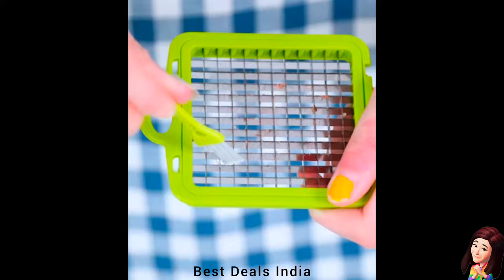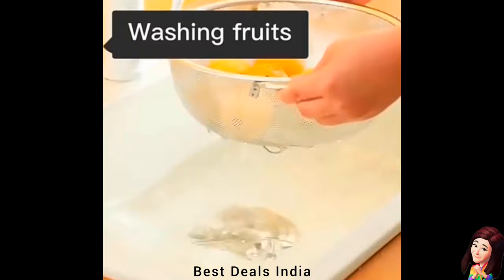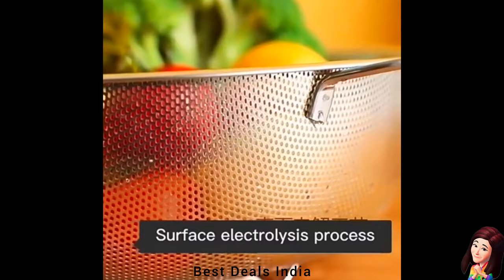22. Colander: The colander has a footed base to facilitate fast drainage. A footed base is especially helpful so you can continue with other food prep. Product link is given in the twenty-second link.